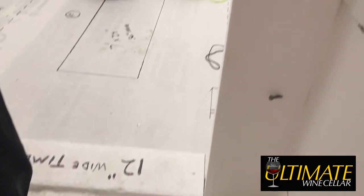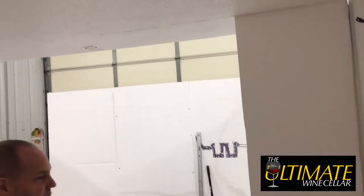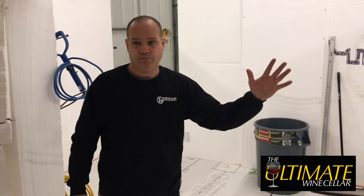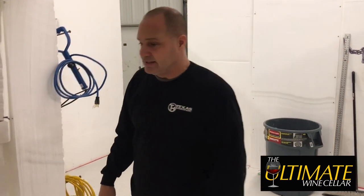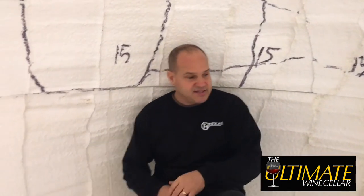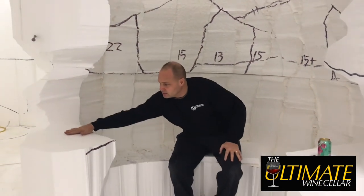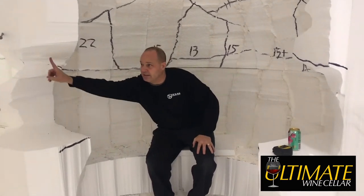This area is really turning out nice. We've got our picturesque timbers on the floor, the sides, and the top here. I haven't carved anything out of the top yet, but remember these are the borders for our wine rack that will be right here. This area right here we worked on a bit today — it fits out really nicely. You'll be able to come in and sit down.